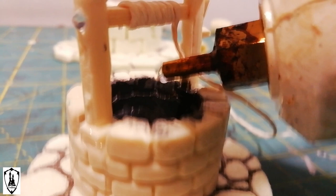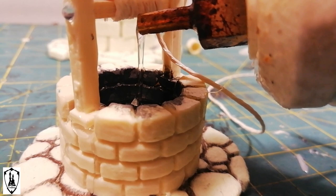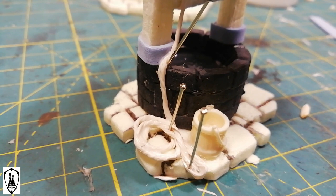For the water effect, I was short on clear resin, so I tried this experiment with some clear hot glue. In the beginning it was nice, but the hot glue tends to not be so transparent. So I should use some clear resin.